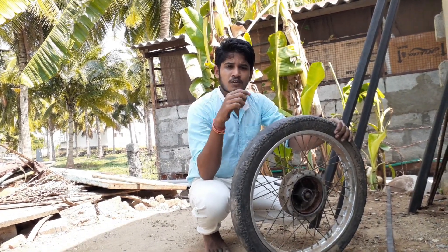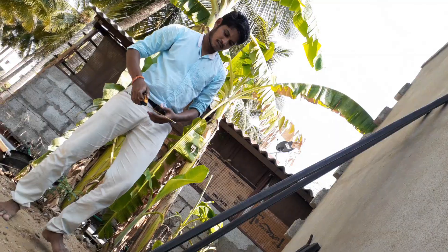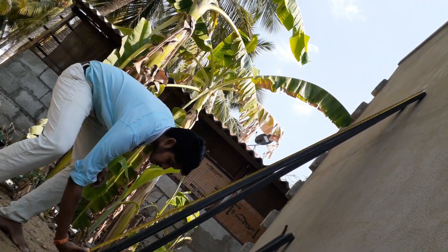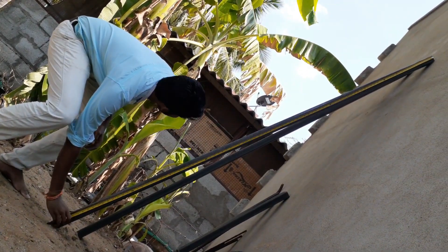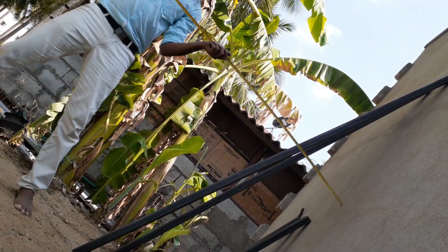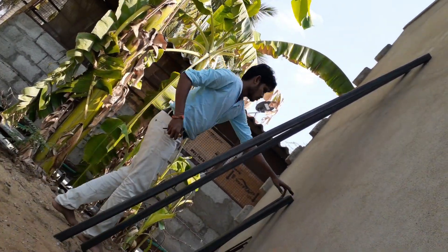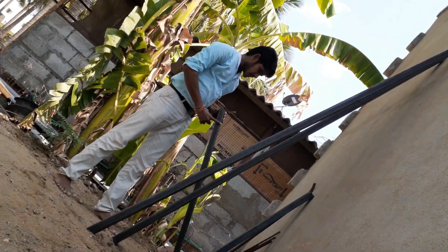I am much more excited to do this work. It is an 8 feet rectangle pipe, and this is a 4 feet rectangle pipe.